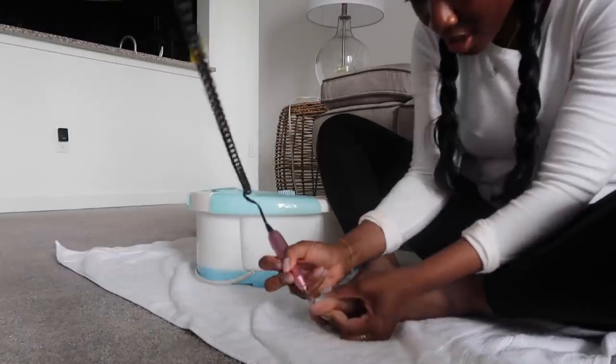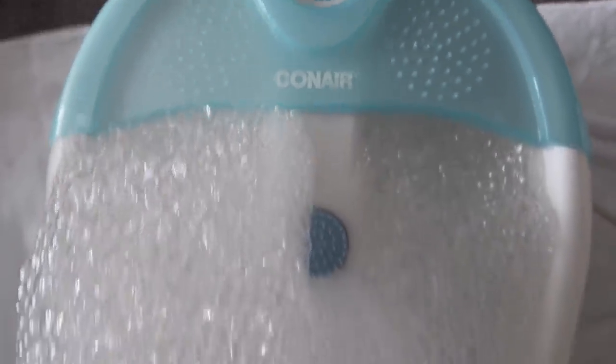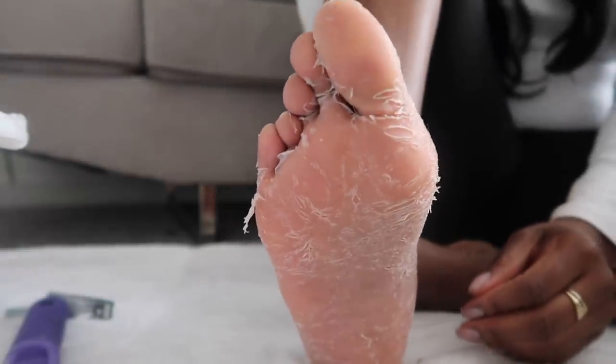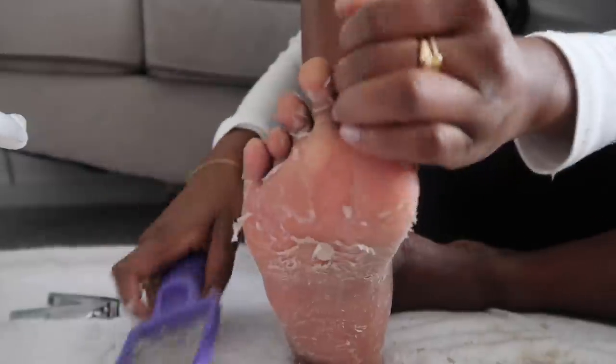It doesn't heat up and it's also not mine — it's Tip's, so if you're watching this, thank you! Now I'm just removing the gel polish from my toes, because that's the only way to do it without soaking it off with acetone — and who has time for that. Now I'm just soaking my feet in some hot water while sipping my green juice like I'm at a real spa.